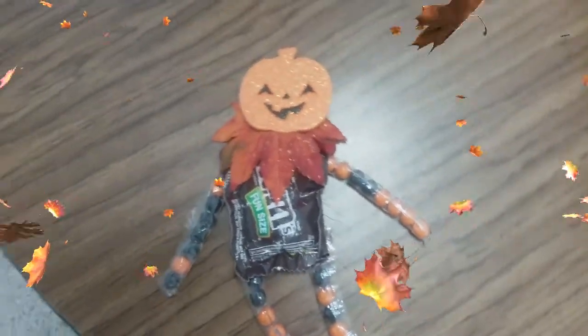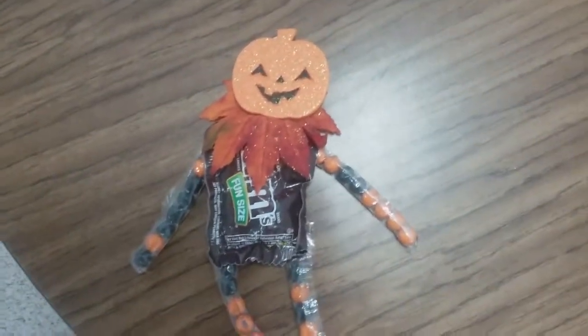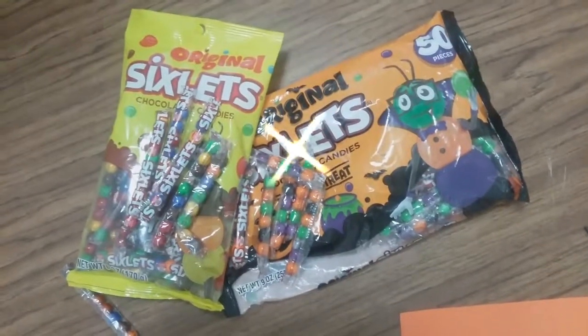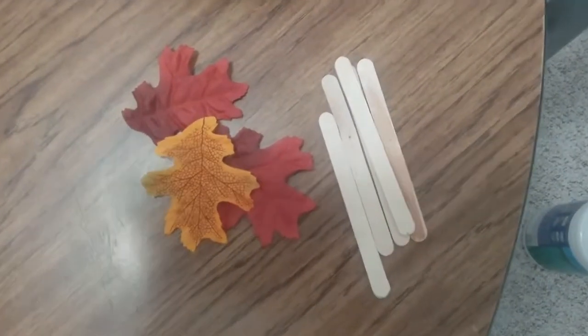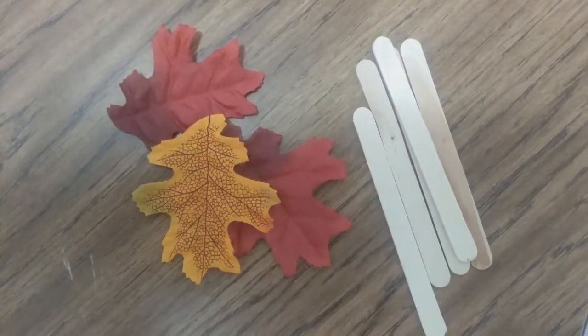Here's what our scarecrow is going to look like — it's really cute and fun. Let me show you the items that you'll need: M&Ms fun size, six sixlets in Halloween colors or, for those who don't celebrate Halloween, fall harvest colors.